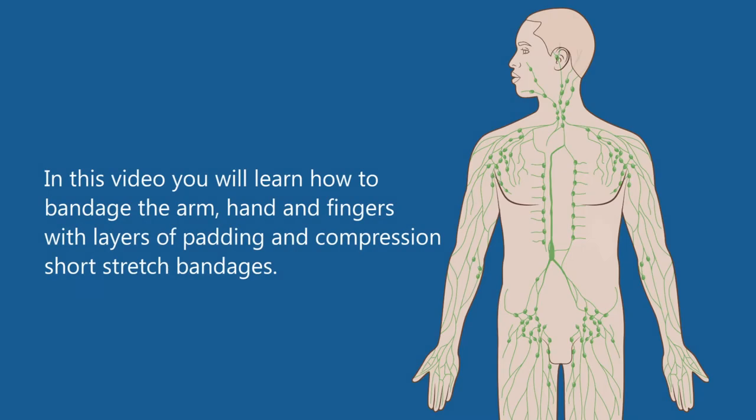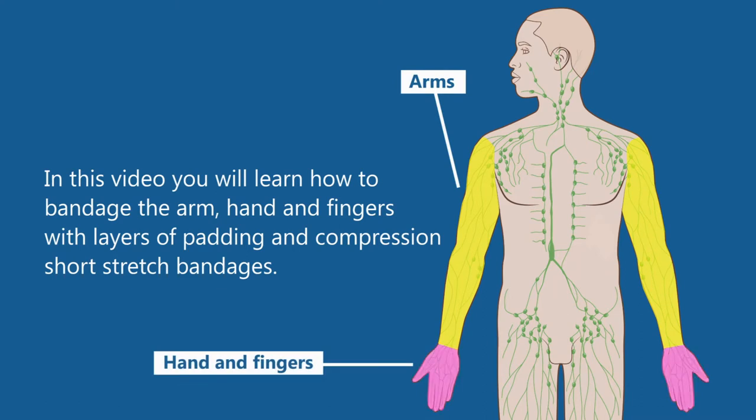In this video, you will learn how to bandage the arm, hand, and fingers with layers of padding and compression short stretch bandages. You can do this by yourself or with the help of a friend or family member. This video will show you how to bandage your arm, hand, and fingers on your own.